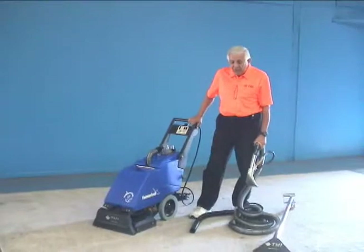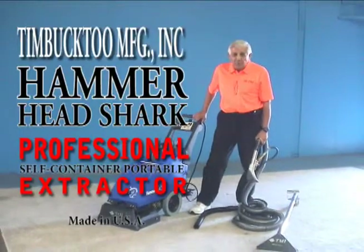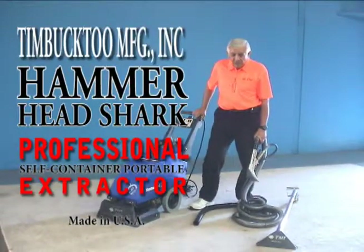With the two 10-inch wheels in the front and rear, this machine will go anywhere at any time. Thank you very much for your attention.